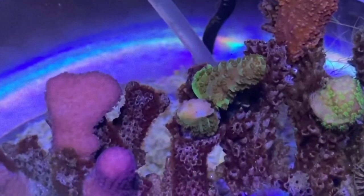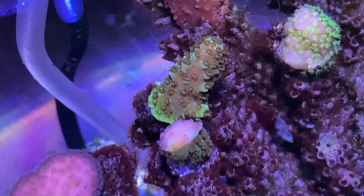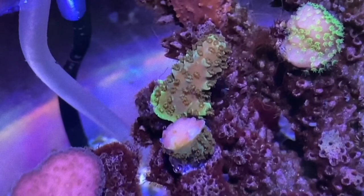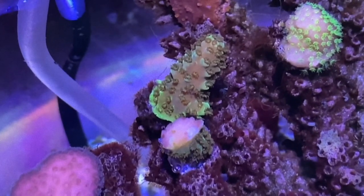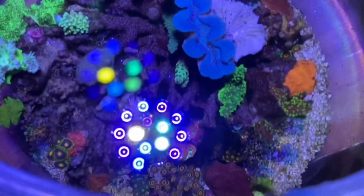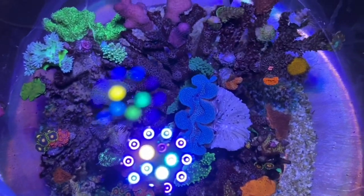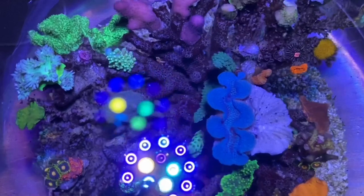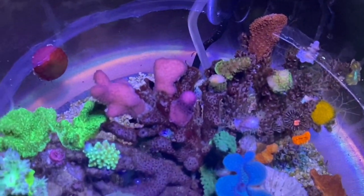Up the back again, we've got another Acro — it's nowhere near this colour in Reefzilla. I'm not even sure which colony it's off in Reefzilla, but it's really coloured up and basing out nicely there. But all in all, seeing though it's neglected, our little safe haven for frags is doing really well — really impressed with the growth and the basing out on some of the frags here.